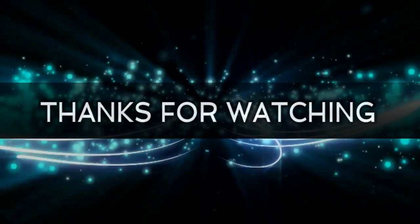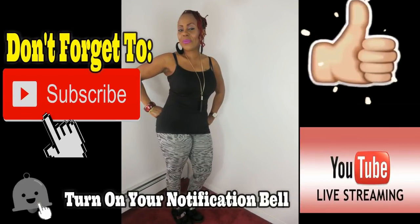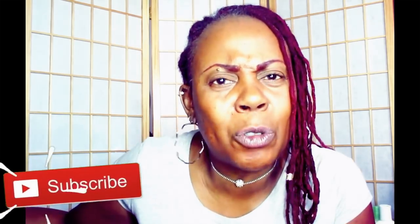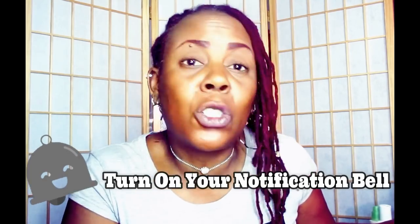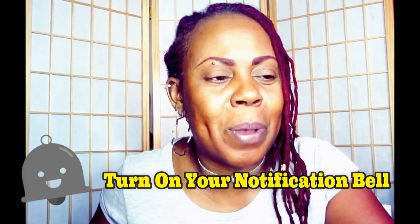Thank you so much for joining me on this video and I will see you again in the next one. Hey fam, what are you waiting for? Hit that subscribe button down below, hit that notification bell right next to it, so this way you will know when I'm uploading another video. Don't forget — hit the subscribe button, give me those likes and thumbs up, and hit that notification bell so you will not miss another one of these videos.